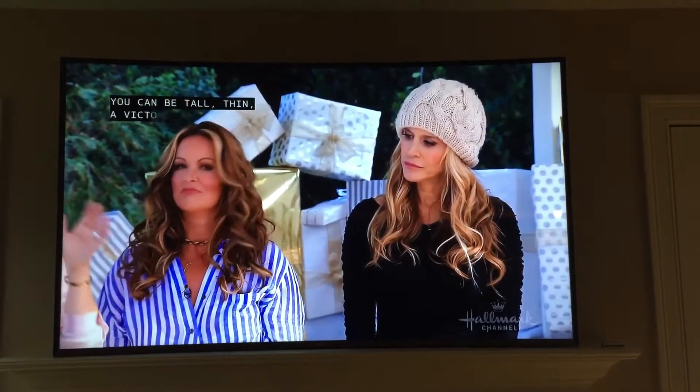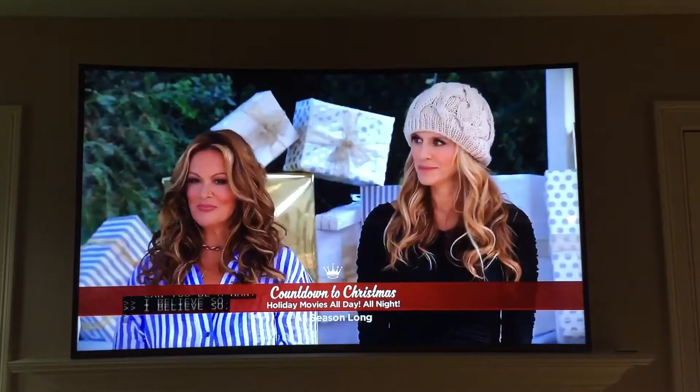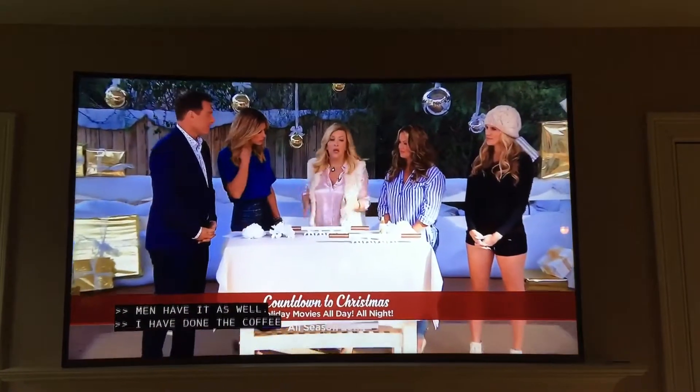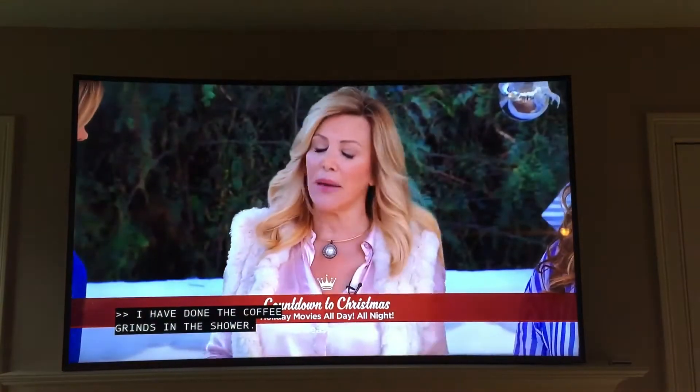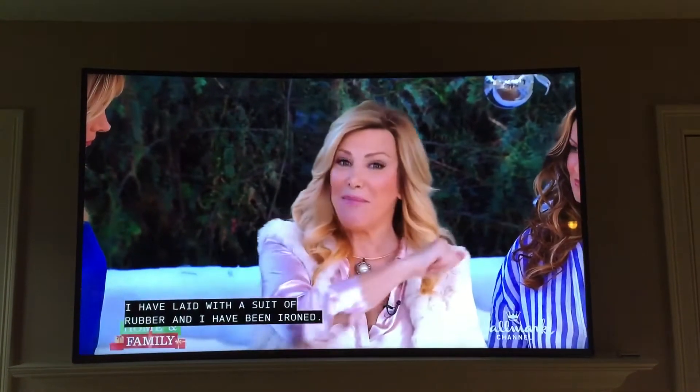You can be tall, you can be thin, you can be a Victoria's Secret model, you can be adorable. I've done the coffee scrub in the shower. I've just laid up with a suit full of rubber, and I've done it all.